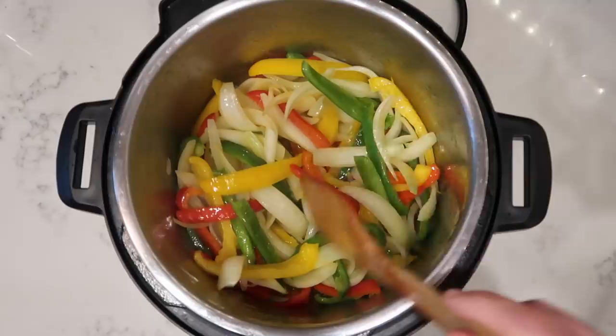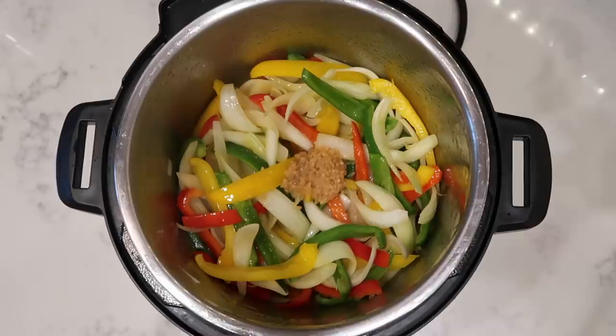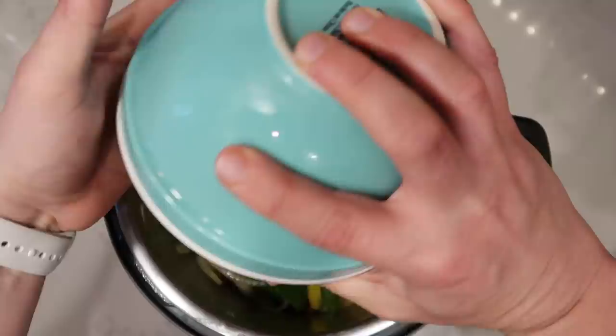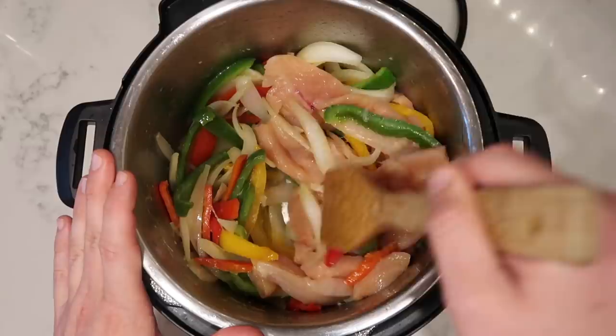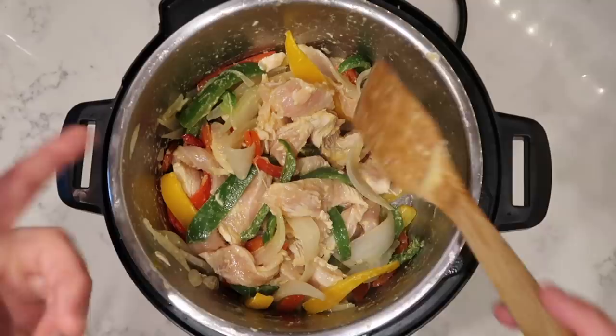After about five minutes of veggie sautéing, add in three cloves or one tablespoon of crushed or minced garlic and stir that around with the veggies, letting it sauté for about two more minutes. Now add in your chicken and stir it around in the pot until it becomes pinkish white in color. You don't want it fully cooked — just a decent sear, because it'll finish cooking when we pressure cook. Do this for about two to three minutes.